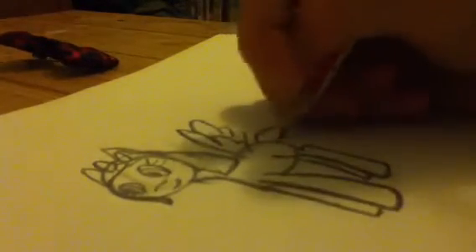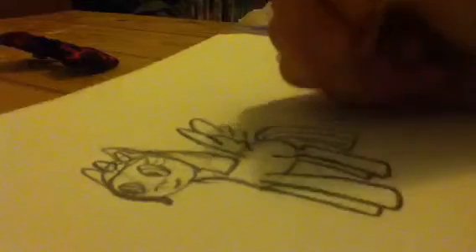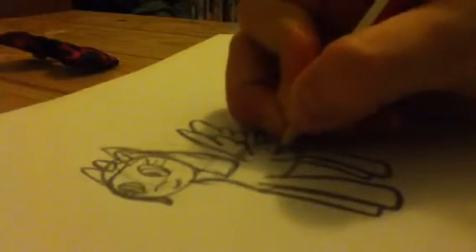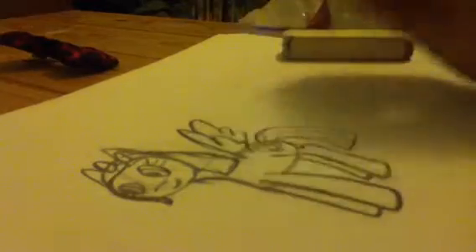Okay now I'm going to do her tail. Oh, and don't forget her hair on the other side — I'll just do that. Okay, and then put a cutie mark. So this is my pony — please press thumbs up and watch out for my other videos of My Little Ponies, and they will be better. Okay, bye bye!